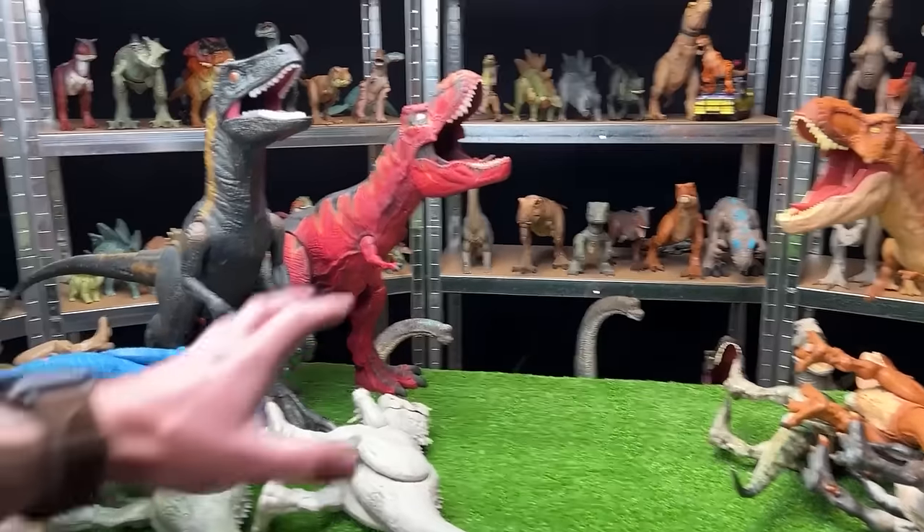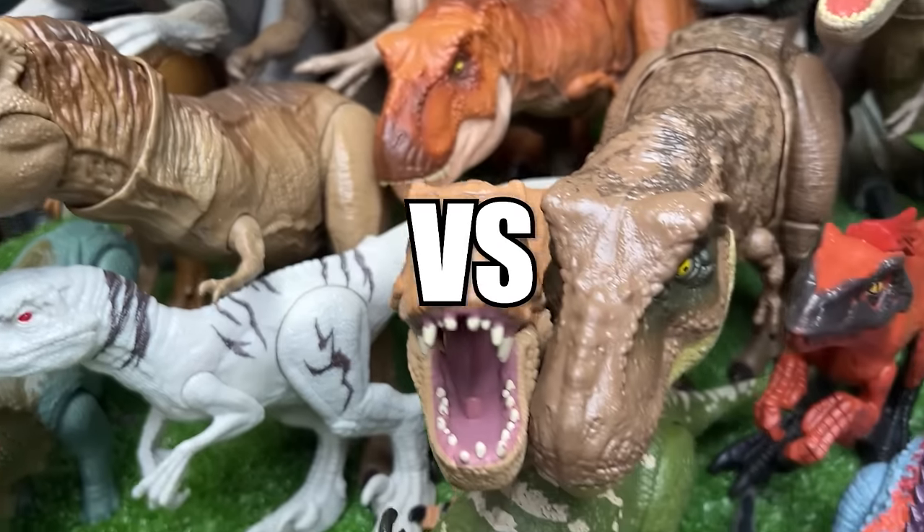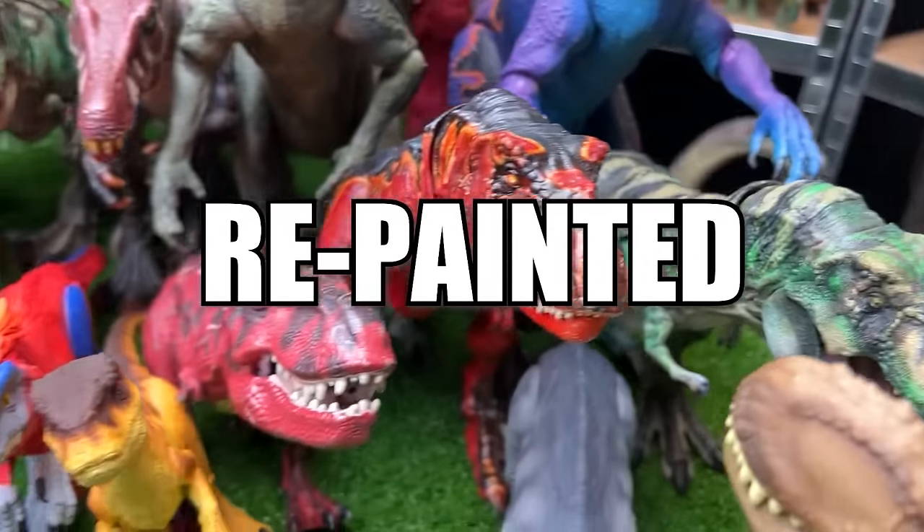Welcome to Amazing Dinosaurs. I'm Dave and this is a collection of Jurassic World figures versus their custom repainted versions.